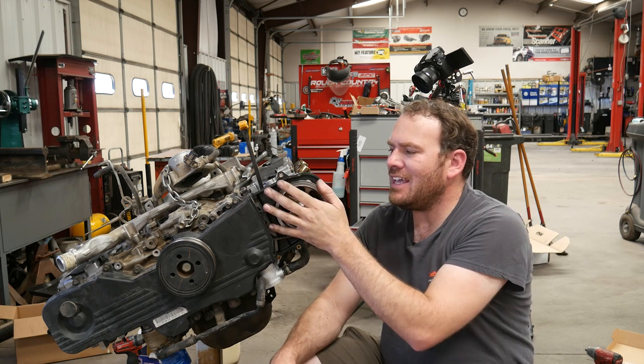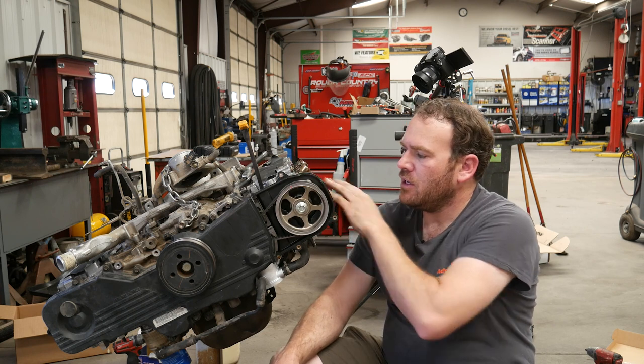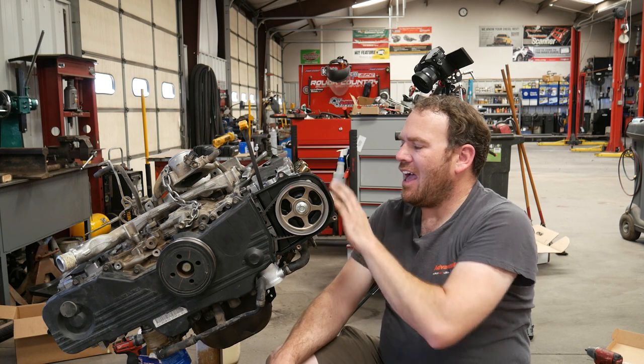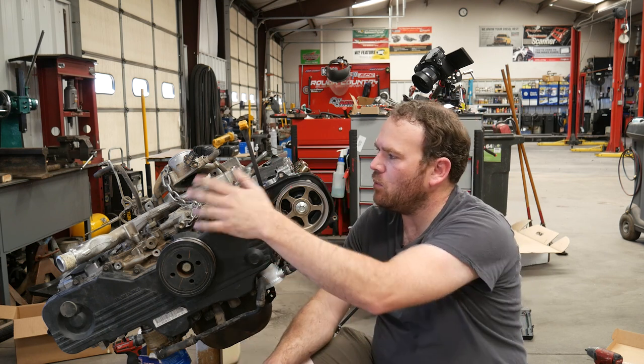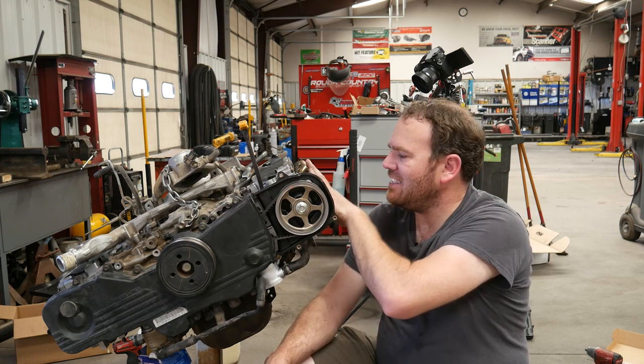We need to get the engine in the correct timing position in order to adjust the valves on each individual cylinder. Number one and three are on that side, two and four on this side. I'm going to start with cylinder number two, even though the service manual recommends starting with number one — it's the side I'm already set up on and it's the easiest for me to access.